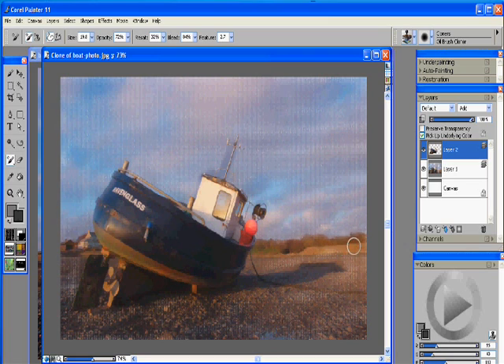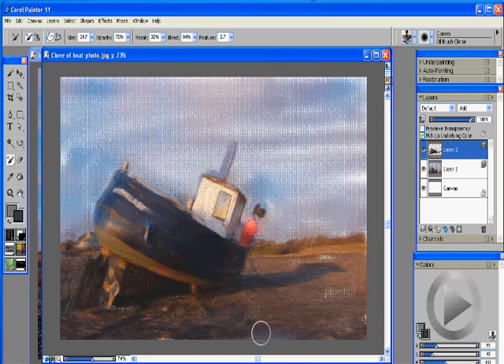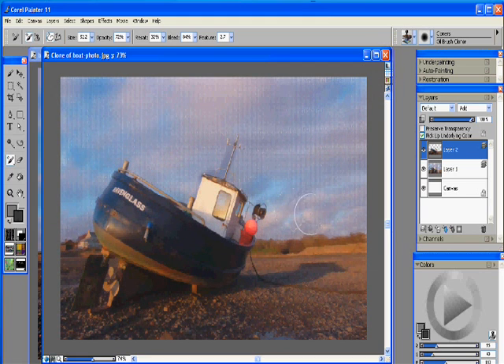Alright, now that that's done, we want to switch to a little bit of a bigger brush — let's get something up around 30. And we'll start just painting in our ground here that the boat is sitting on. Once again, I want to switch to a slightly bigger brush. I want to just put in some highlights here for the clouds. So we'll make some kind of broad, generalized strokes here for the clouds.